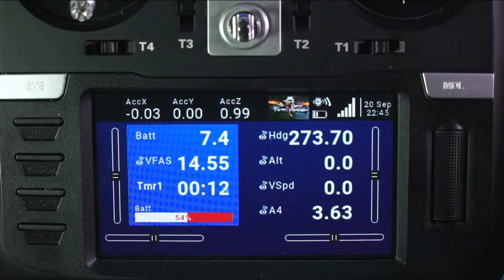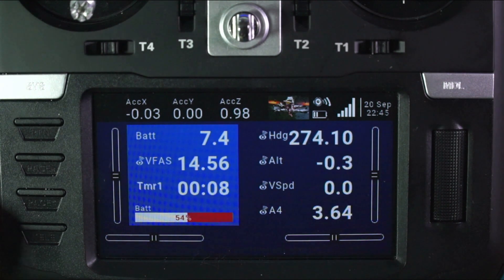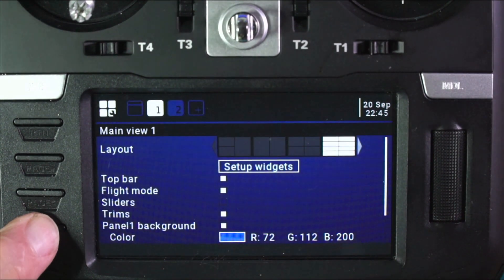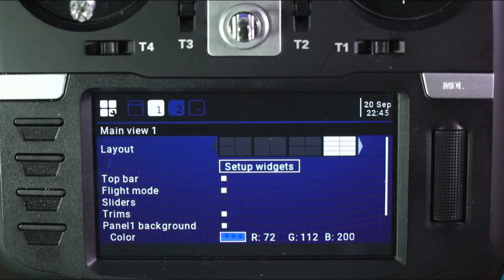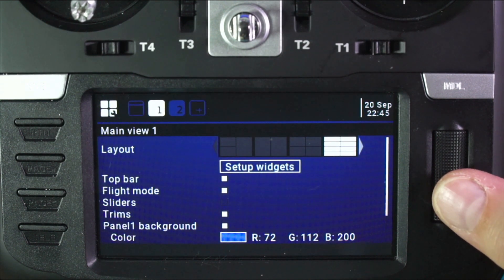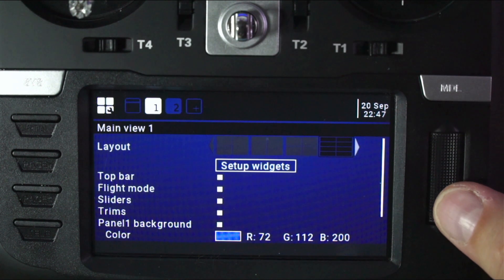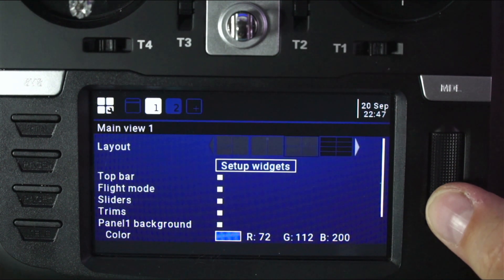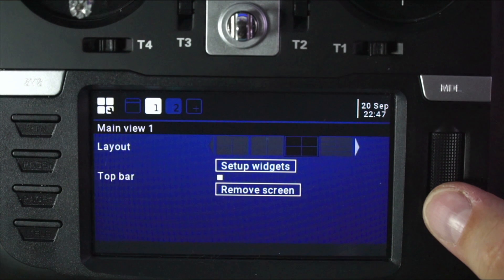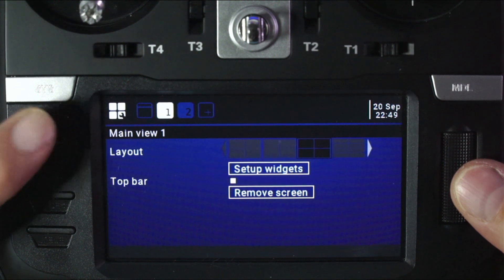Let's take a look at how I got all this set up and get into widgets. To make changes, I'm going to take this button right here — this is the telemetry button — and press and hold. Check it out: Set Up Widgets. The cursor is currently on Set Up Widgets, and then if I roll, I'm on the layout cursor.